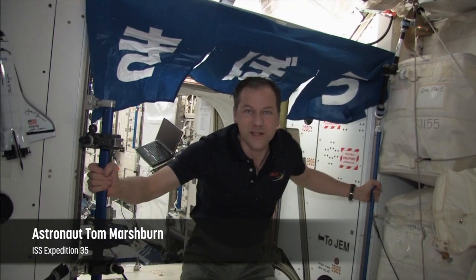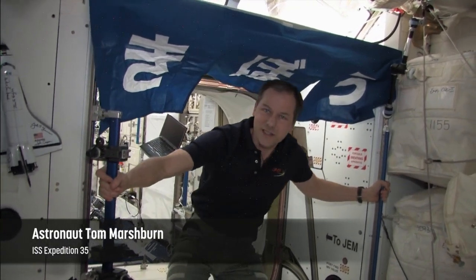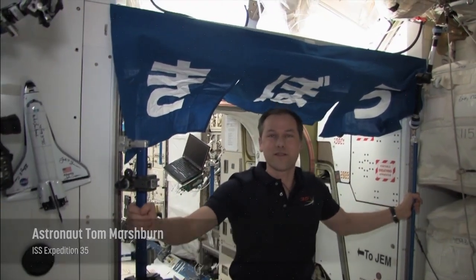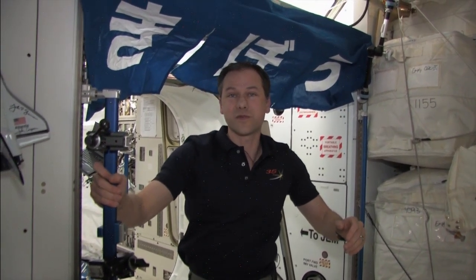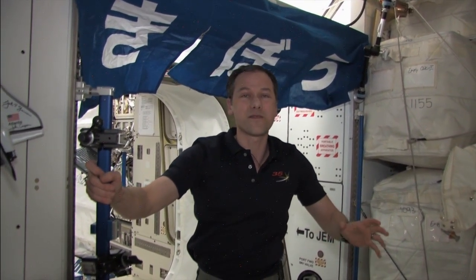Hi, I'm Tom Marshburn, an astronaut aboard the International Space Station as a crew member of Expedition 35. There have been over a million pictures taken from the space station of the Earth, and there are plenty of opportunities to see it. Some of those pictures have been taken by middle school students from all around the world.